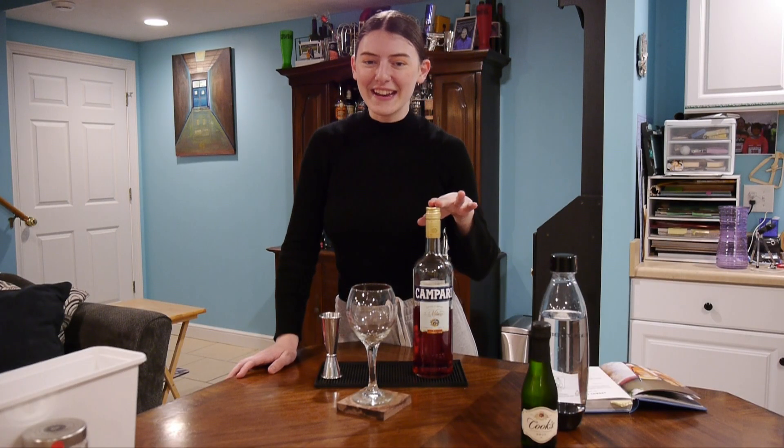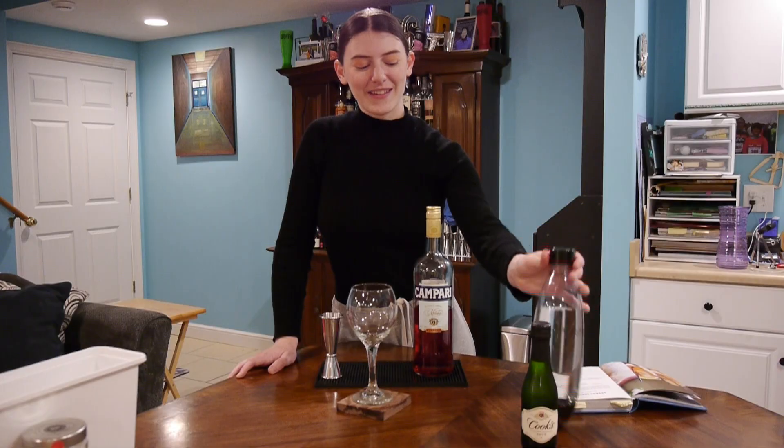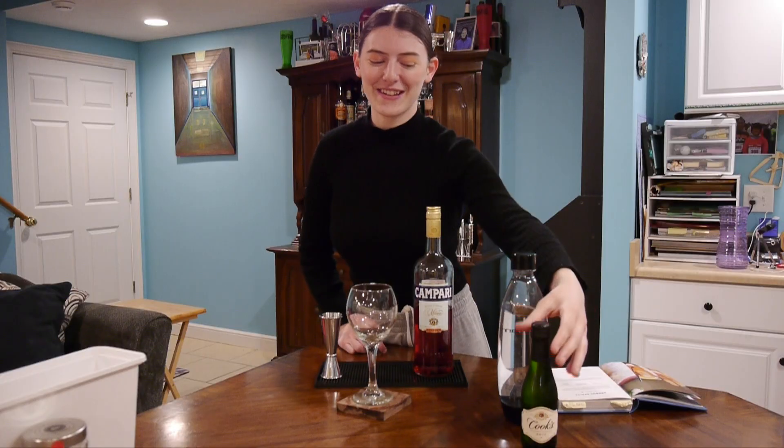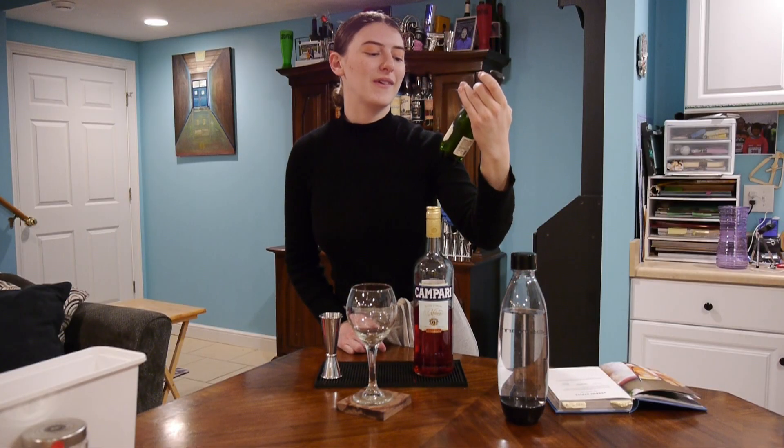We're going to need Campari, which is a bitter amaro. And we're also going to need some soda water — make sure it's carbonated. And then we're going to use some California champagne. Cooks! Cheap shit.